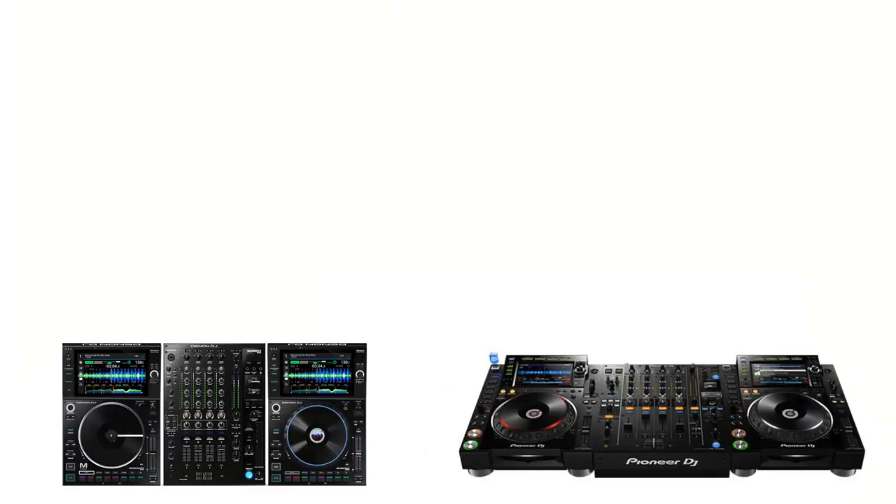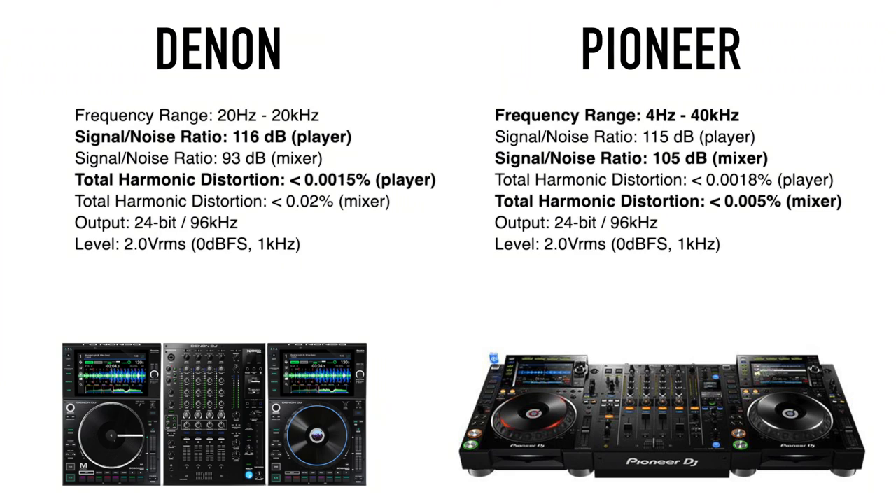Let's go ahead and compare this new gear to the big Pioneer Nexus setup. First, we'll address sound quality, and as I look at the numbers here, it's pretty much a wash. The frequency range gives a benefit to the Pioneer setup, but with signal-to-noise ratio and total harmonic distortion the Prime players seem to do a little better, while the Pioneer mixers seem to do a little better. Overall, they're pretty much not going to be detectable to the ears of most people. The mixer probably gets edged out by Pioneer a little bit, players go to the Primes, and everything else is essentially the same — both are 24-bit 96kHz output, so we'll call this a tie.